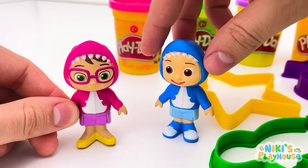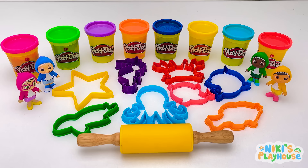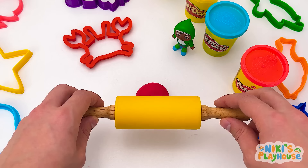Hi friends! Who wants to make shapes with Play-Doh? Me! Let's use these shape cutters! Wow! They're sea animals!